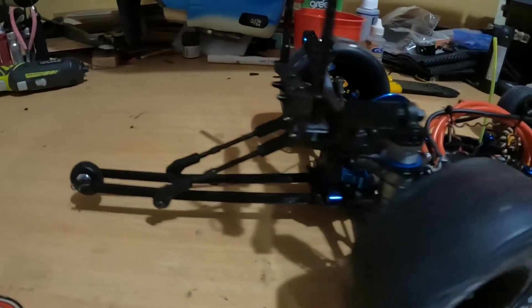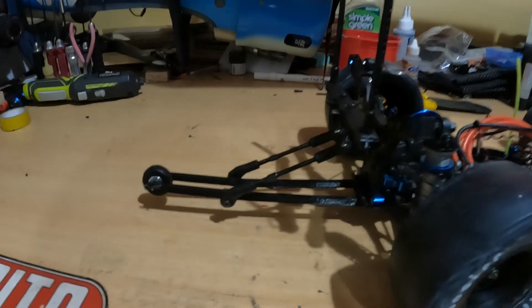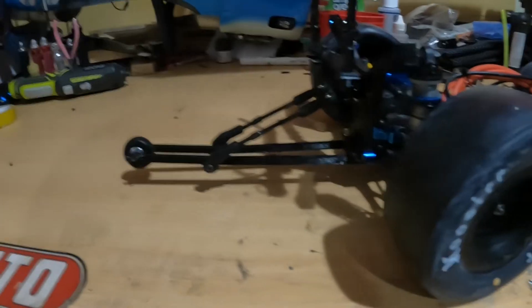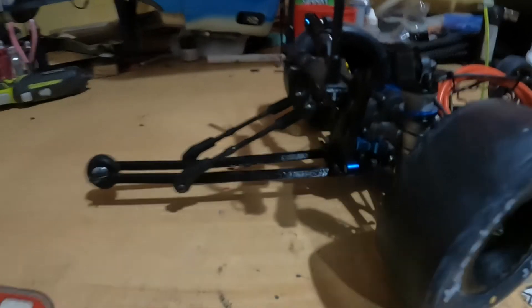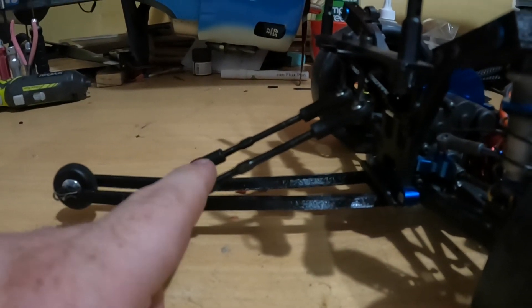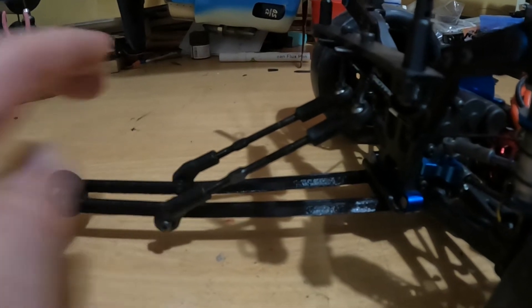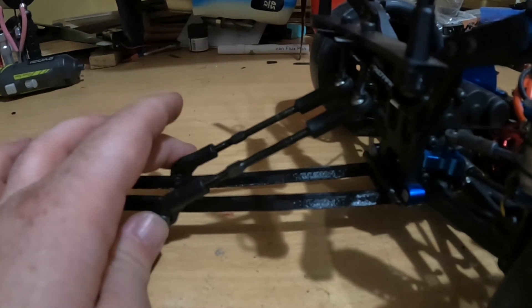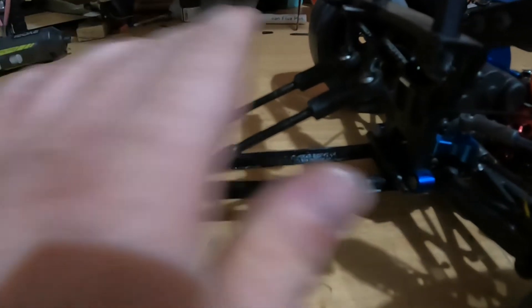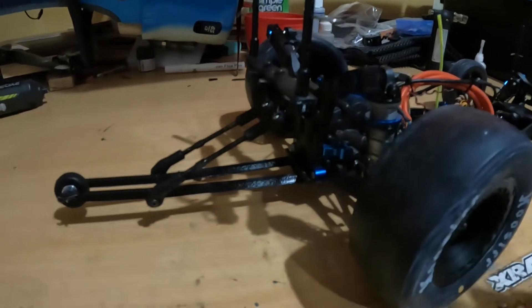As you can see here, guys, I have a wheelie bar on the back. Now, I know some of you are going to have a bit of a chuckle at it — I know this isn't exactly a professional or proper wheelie bar. This wheelie bar is 3D printed and it is mounted to the underside here. Some of the parts I was waiting for were some links that haven't turned up yet. So I got a little bit creative and got my old 8-scale buggy that's been sitting doing nothing under the table here. I took the steering links off and attached them to the rear wing mounts to a degree.